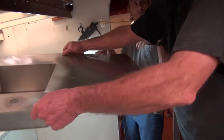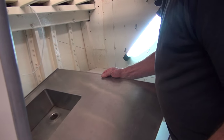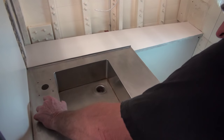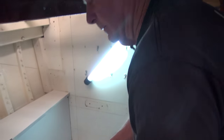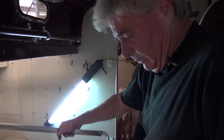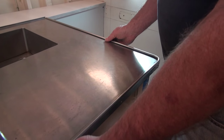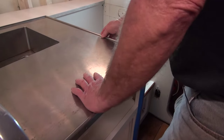Here goes nothing — it's tight. Okay, this is childproof. The stainless edge banding goes on of course, and this distance from here to there had to be perfect or it would have never worked.